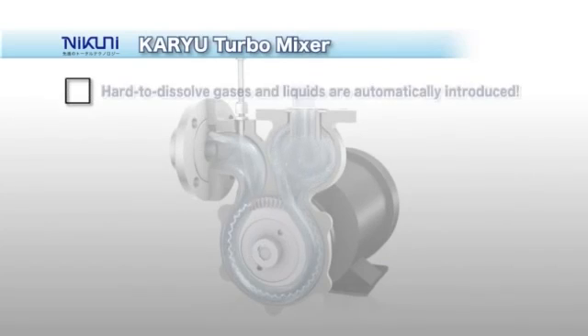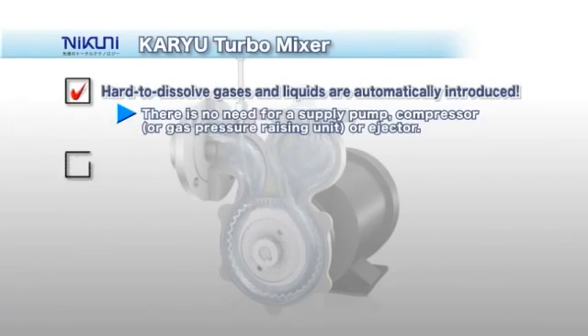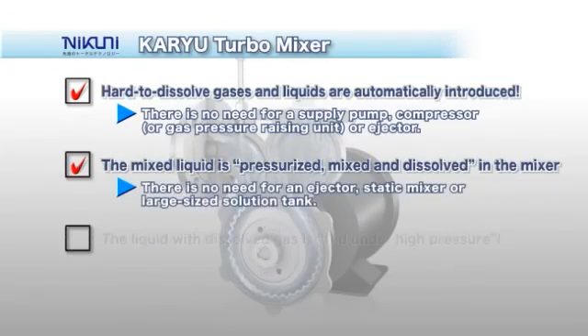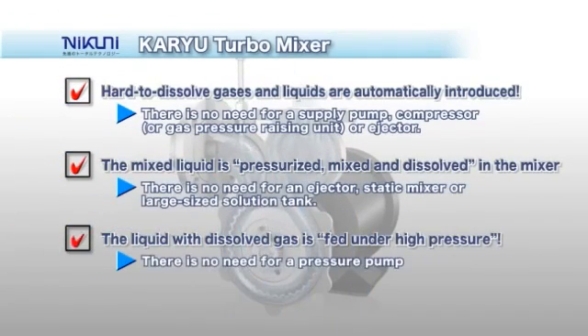The KTM automatically sucks hard-to-dissolve gas, which is then mixed and dissolved into the liquid. The solution is pressurized and held under high pressure.